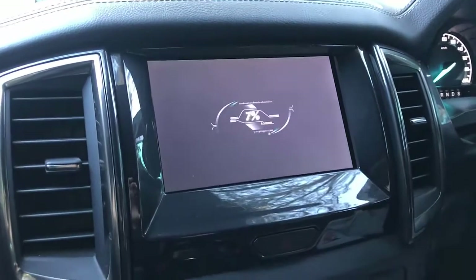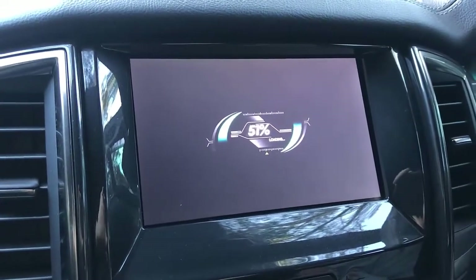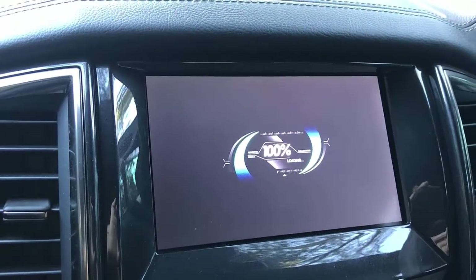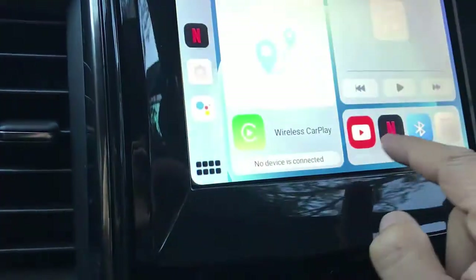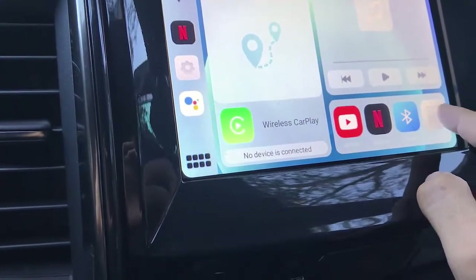The device is up, running, and operational now. Once the device is working, we just select the different options available. For your safety, do not watch Netflix while driving — that's something we normally tell customers.